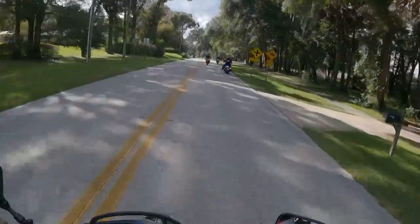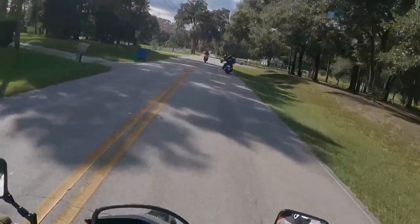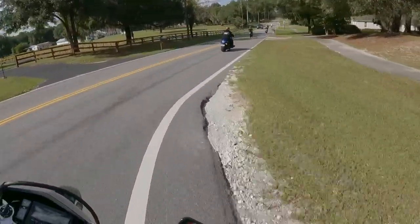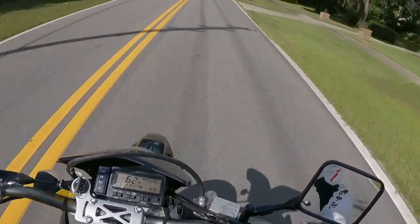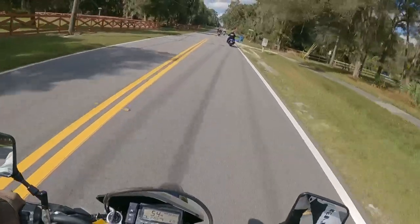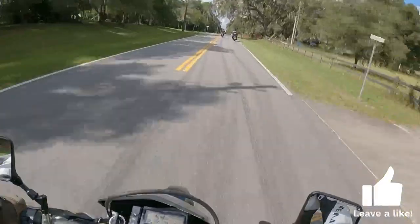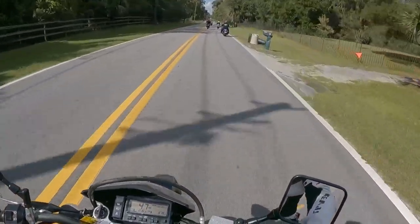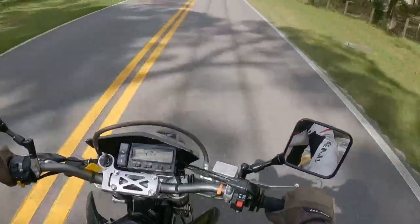The suspension is very spongy. I'm 5'10" and around 220 pounds, so my weight doesn't help. If you get the DRZ 400 SM you're probably going to need to rework the suspension. The single disc in the front and one in the back does a great job stopping the bike — not something you have to worry about for a 400cc bike.